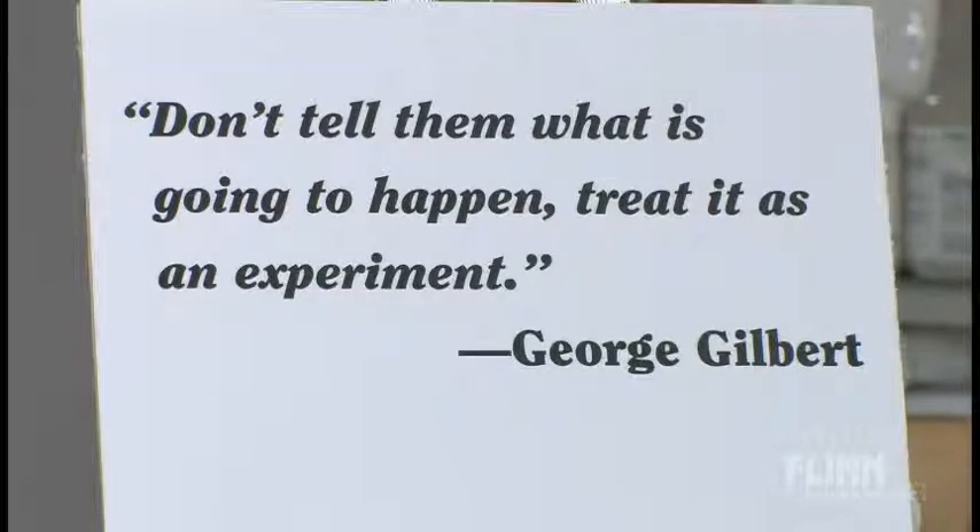There's a quote up here by George Gilbert: don't tell them what is going to happen. Treat it as an experiment — you shouldn't tell the students up front what's going to happen with the demonstration. Don't give the whole thing away. Treat it as an experiment. That's a good way to do it.